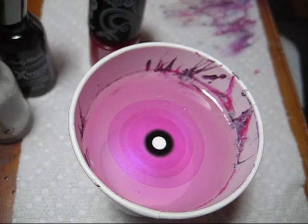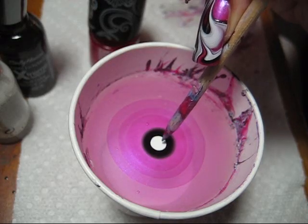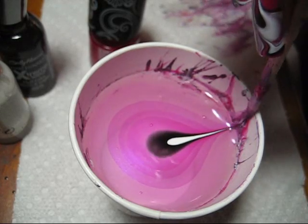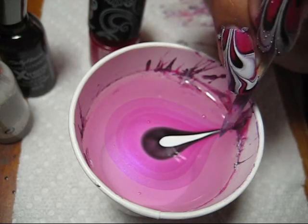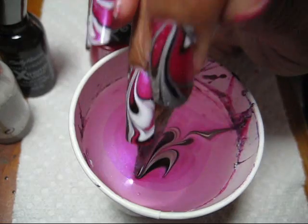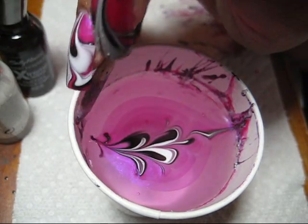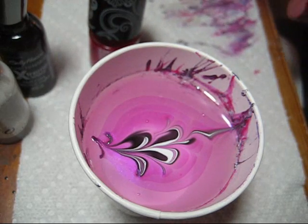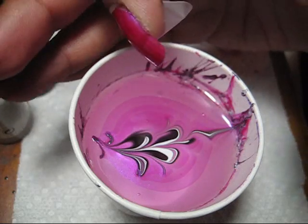Now that I've got those in there, I'm just going to take my orange stick and draw the center dot down to the bottom. To create the pattern today I'm just going to do a crisscross pattern, using a light touch and crossing back and forth to create a rippled pattern. If you cross back and forth more, you'll get more of a petal effect.